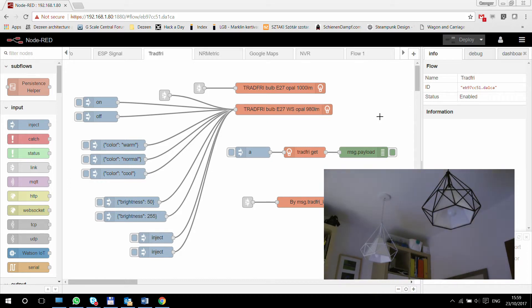Since that time, IKEA has also made some improvements to their system. Now it integrates with Philips Hue, so controlling it from a system other than the Tradfri hub is now available. So maybe Node-RED is not that important, but if you have Node-RED, you might want to use it to control your lights and give them some other automation besides what Philips Hue or the standard IKEA app can do. So that's what we are going to look at here.